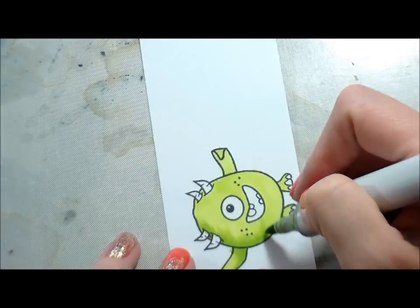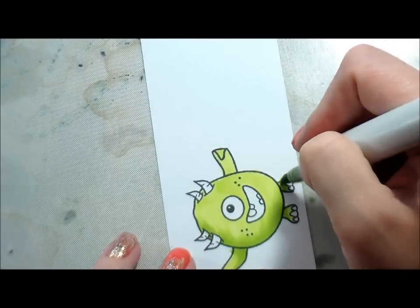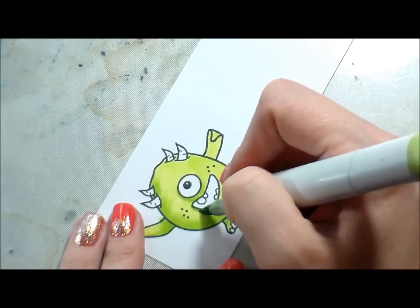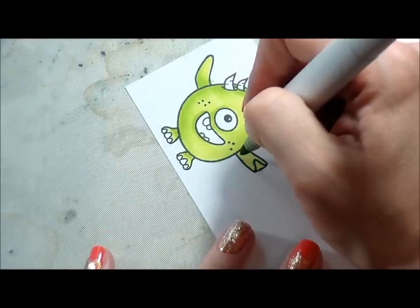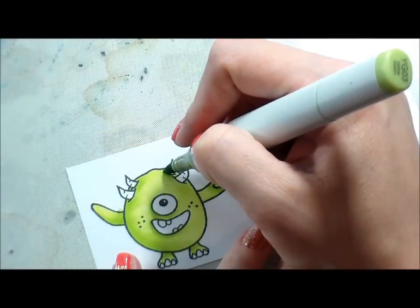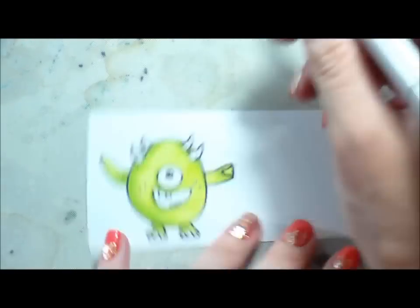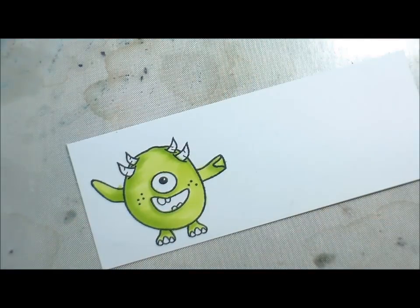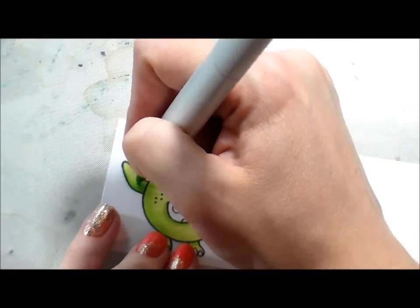It would be darker where his horns are, and then on that left-hand side of his body and underneath his feet. I also wanted to give him a little bit of dimension, so I added some shading next to his eye and his mouth. His hand is closed over, so the shading would be behind the outside of his hand.